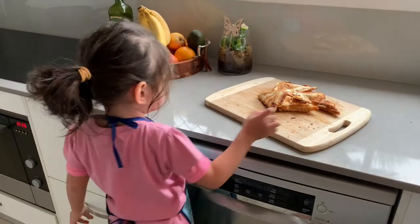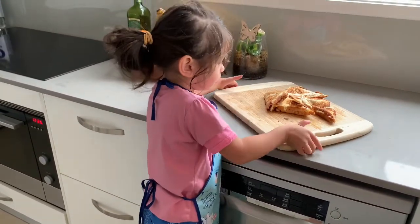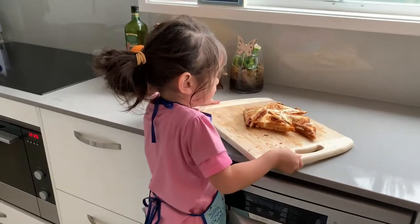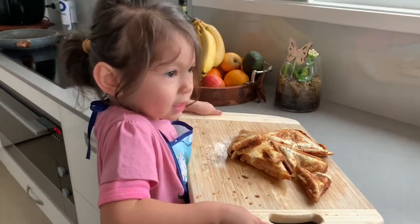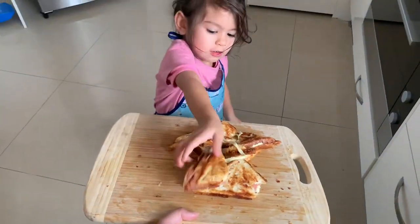Okay, do it. Open it. Ready? Yeah, ready. Are you ready? Ready. Oh, okay.